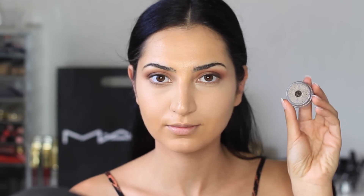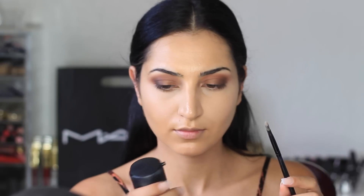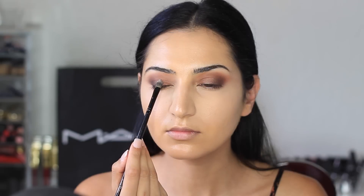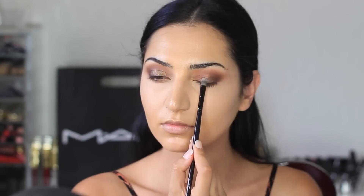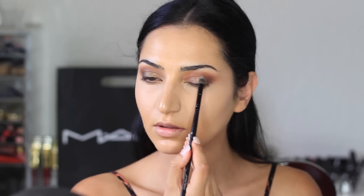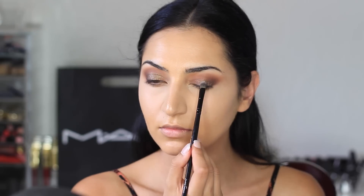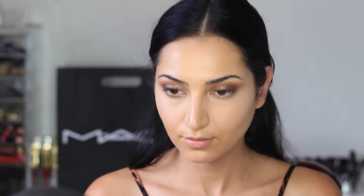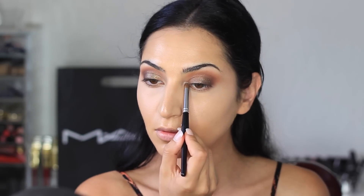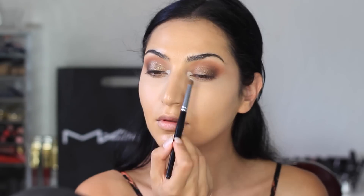Over the bronze shadow, I'm applying a pigment from Makeup Geek called Utopia using a concealer brush, and I'm spraying a little bit of Fix Plus on it. On the inner corners, I'm using a shadow from Makeup Geek called Ice Queen, applying that with my C222 brush from Morphe.